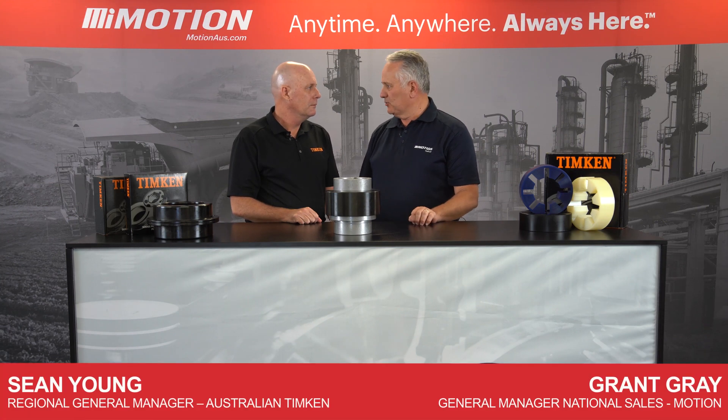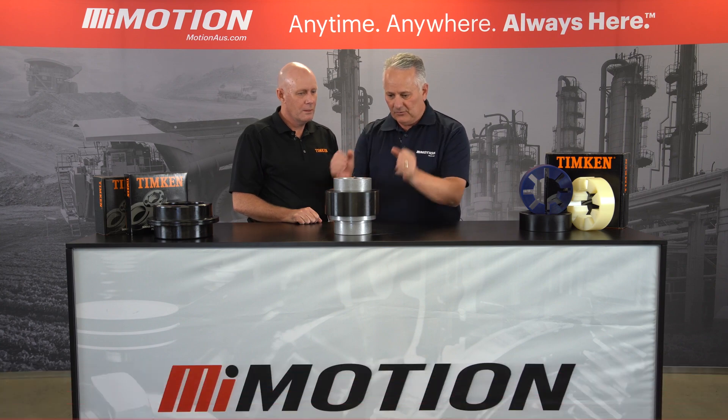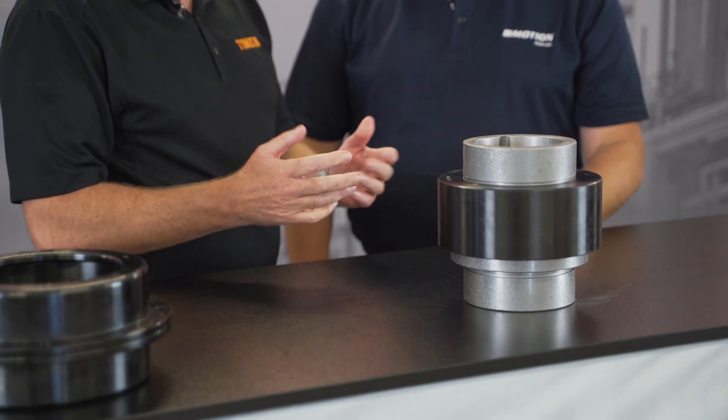I'm Grant from Motion and with me today is Sean from Timken. Hey Sean, how are you going? Good, Grant. I see today we've got a fantastic looking coupling. What is this? This is the Timken Quick Flex Coupling.